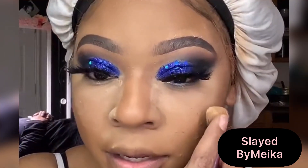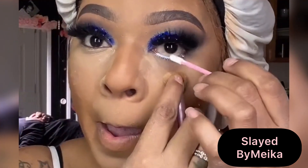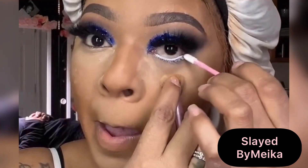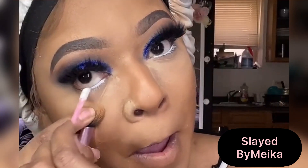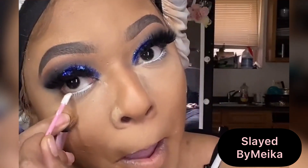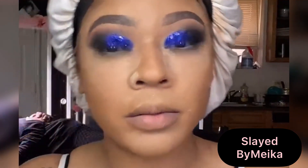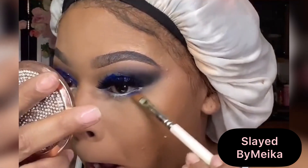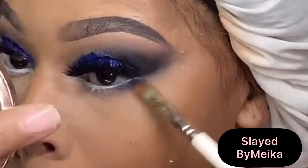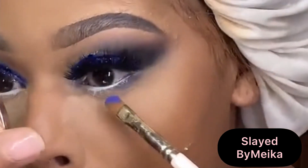Using my NYX Jumbo Liner, I'm applying that on my waterline with a lip applicator. I like to use a white liner to open up my eyes when using glitter and big lashes. Then going in with a blue shadow, I start smoking it out right underneath my waterline to make that white pop a little bit more.